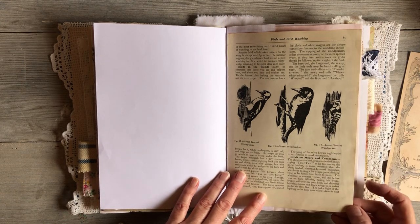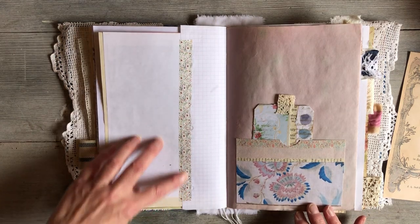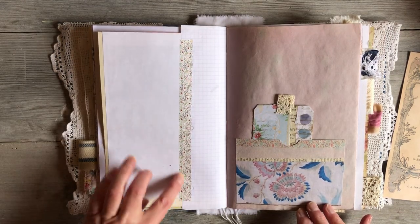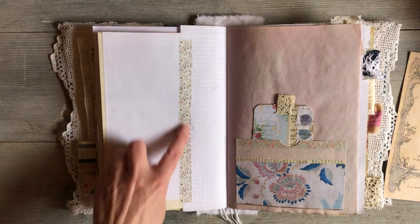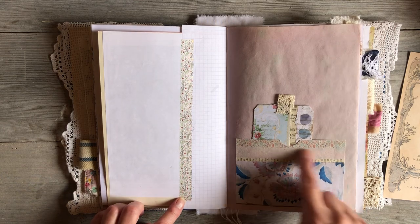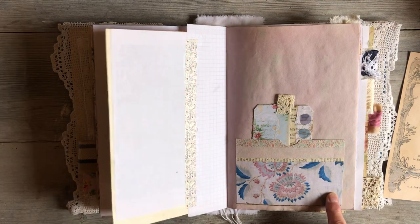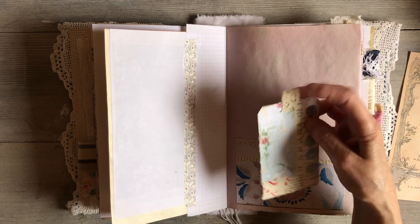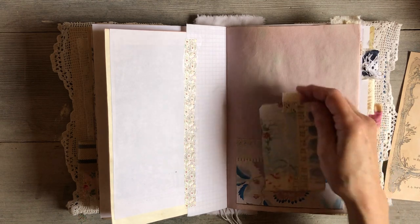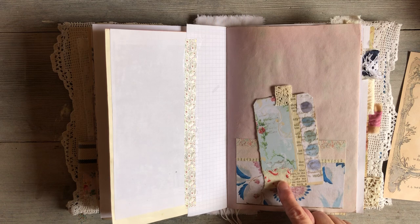Just some washi coming down here. I didn't really intend to hide scenes but I just thought it looked pretty, especially because we've got such a pretty page on this side. There's a tag here, or a journaling card — a tag with some vintage lace. This is from a fabric I've had for a very long time and I decided to start using it. It's a very old antique quilt fabric.